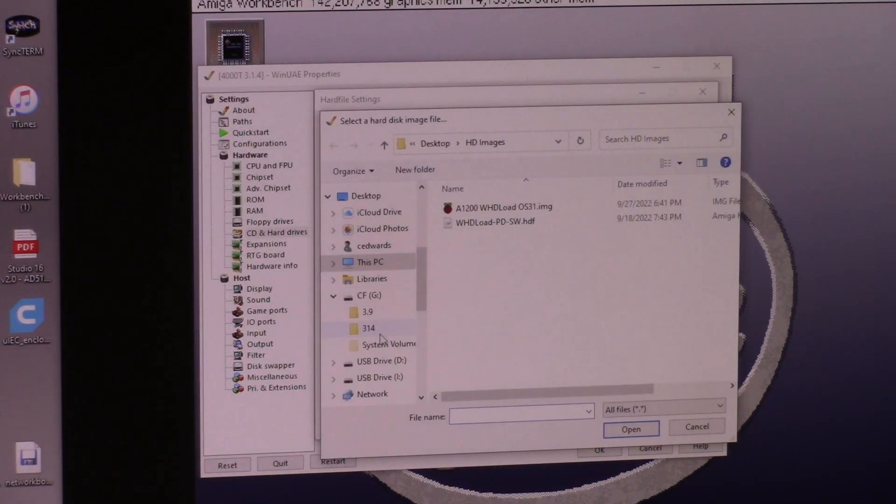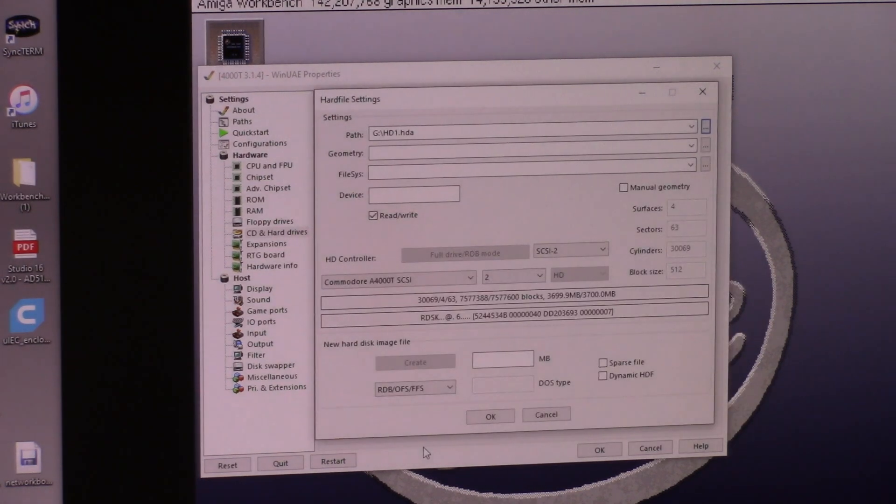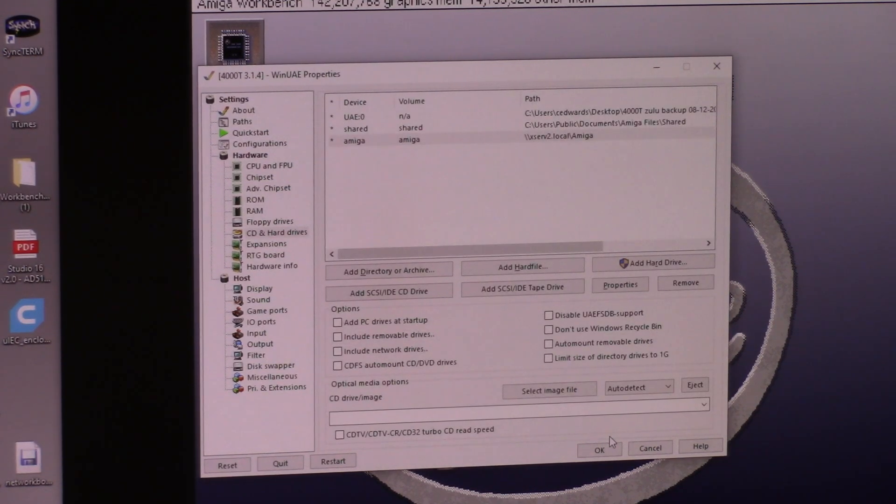The Zulu runs off hard files, so we say 'add hard file', browse a path to the compact flash card — it says CF, that's just what I named it. I have two flavors. We're going to load HD1. RDB, blah blah blah. I'm just hitting 4000T SCSI, ID2, go, and I'm going to hit start.